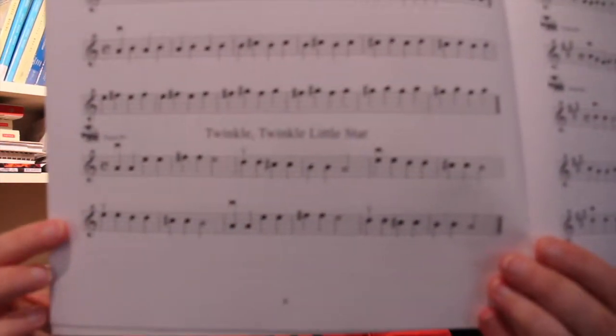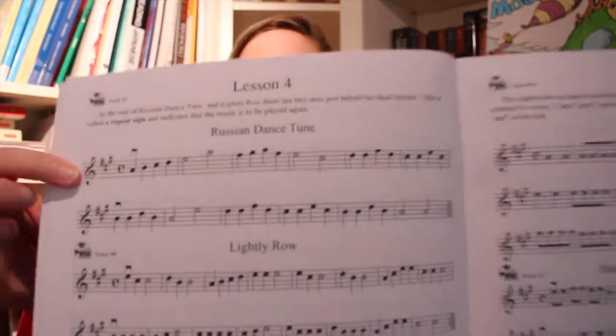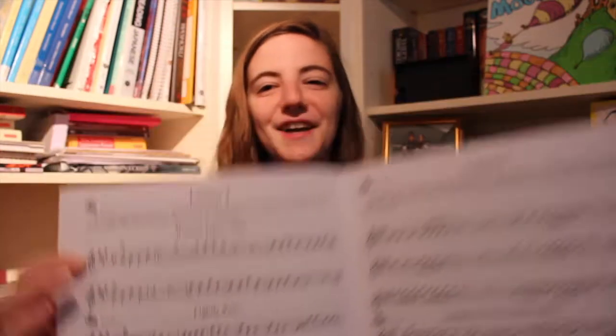I'm going to show you guys a couple of the books I've been using. This is one that actually came with the violin. It's got things like Twinkle Twinkle and Jingle Bells and all that fun early beginner stuff. One of the ones I'm having fun with now is the Russian dance tune, which has been kind of fun to work with.